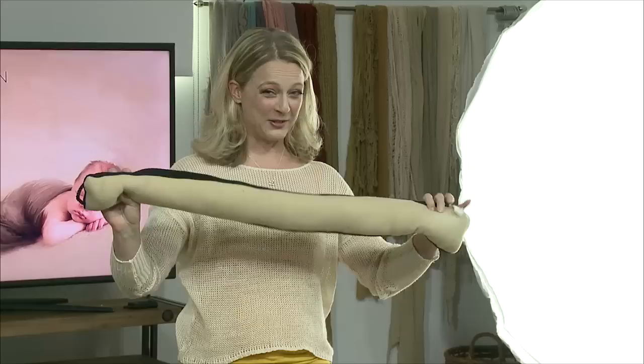What do you think this is? A door stopper — like the draft thing that stops the draft. Get one of these. They're brilliant.